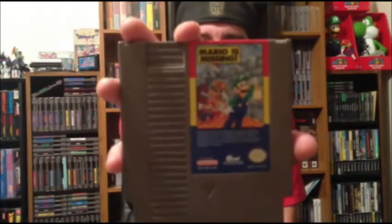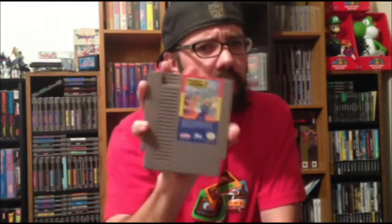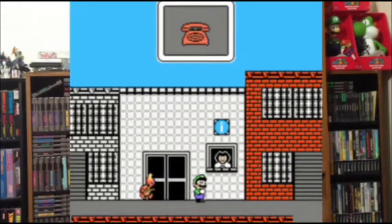Mario is Missing on the NES. I have the Super Nintendo version — or rather, I have Mario's Time Machine on the Super Nintendo. The NES Mario is Missing is a little more uncommon than the Super Nintendo one. I'm not really a fan of the game — it's an educational game, kind of boring. I brought it home and my kids wanted to play it, saw Mario and got excited, but my son wanted nothing to do with it because it was educational and he can't read, so it didn't do much good for him.